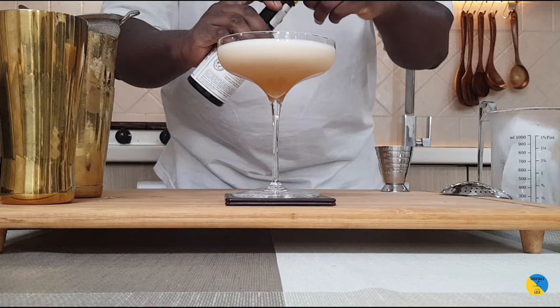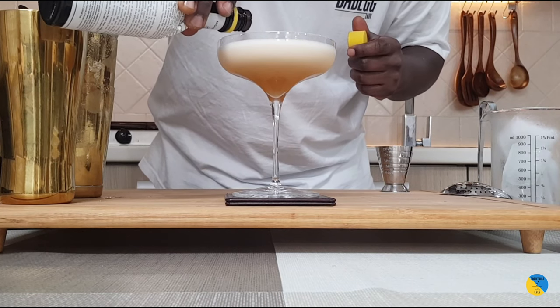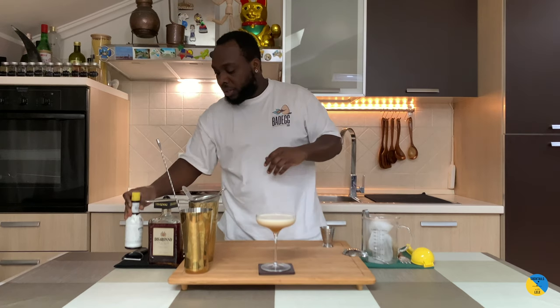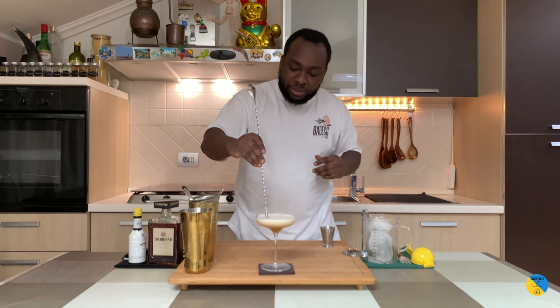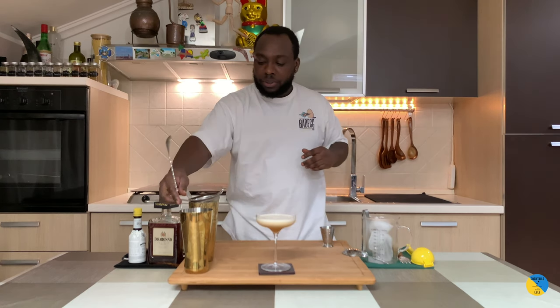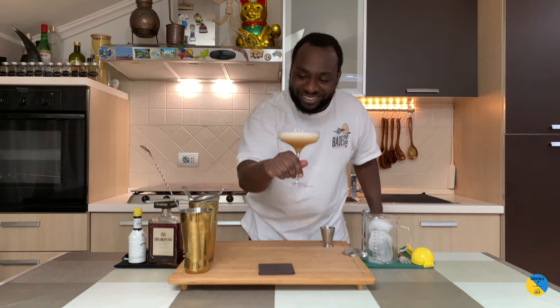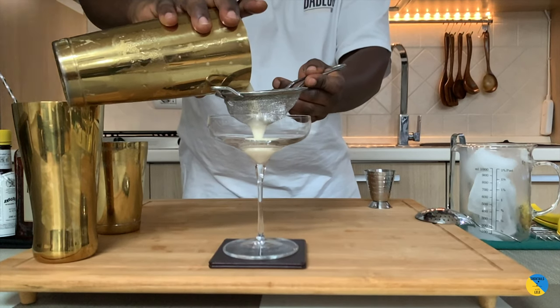I can put drops on top. And with a bar spoon, let's go around with it. Here we go guys, enjoy your drink.